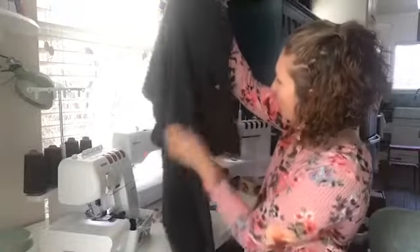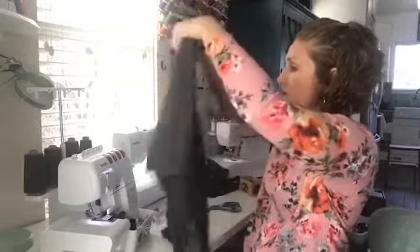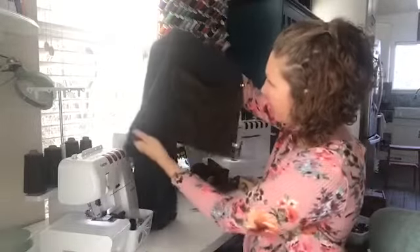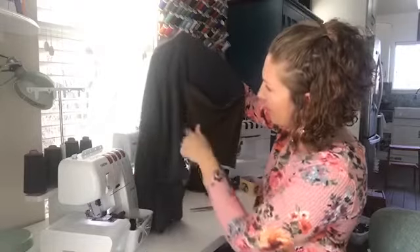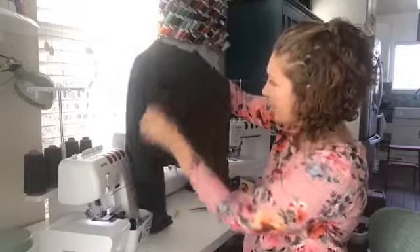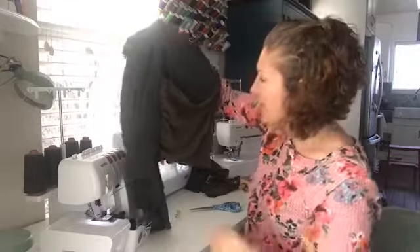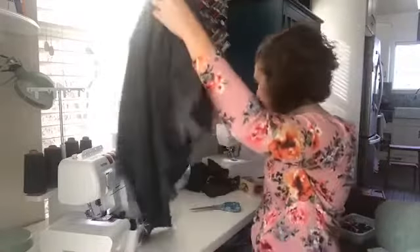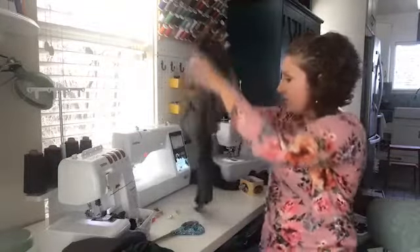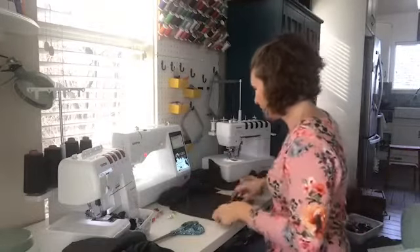Oh my goodness, so cute! It kind of hangs just like hers did in the picture — the top hangs down but we have the cute gathering on the side, and we'll enclose those later. That is actually super fun, love it! Hi Priscilla — we are making this cardigan from a free sewing pattern; you can check out the pattern by clicking the link in the description of this video.